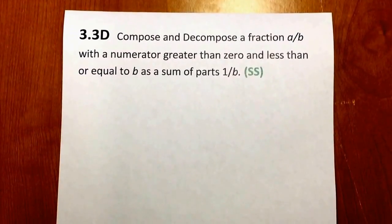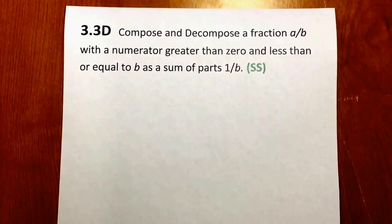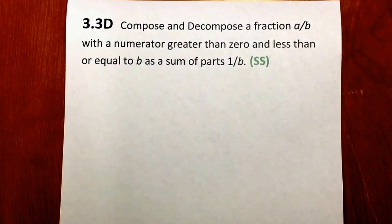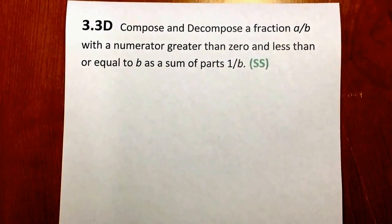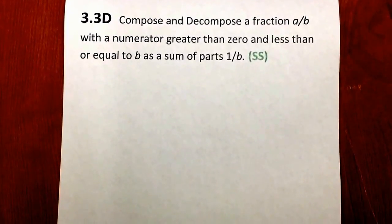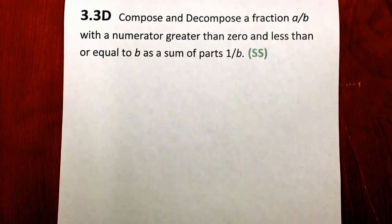Let's take a look at T33D, which says compose and decompose a fraction A over B, with a numerator greater than 0 and less than or equal to B, as a sum of parts 1 over B.